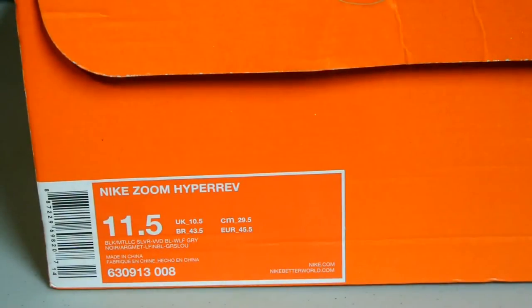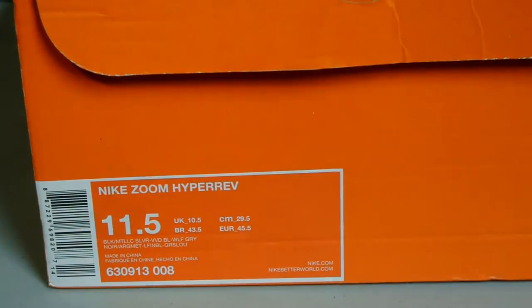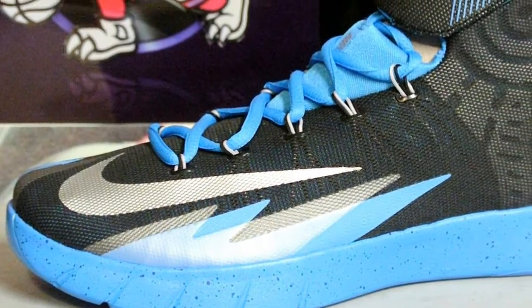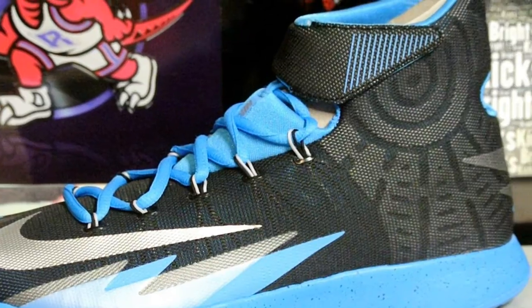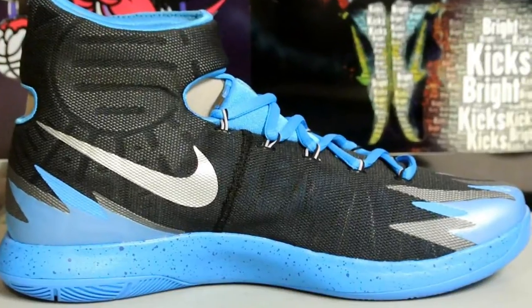Hey, what's up YouTube! Today I'm reviewing the Nike Zoom Hyper Rev in the official colorway: black, metallic silver, vivid blue, and wolf gray. I picked this up off sportscheck.ca — there was a friends and family event with a coupon code for 25% off, so I ended up getting this for about $135 with free shipping.